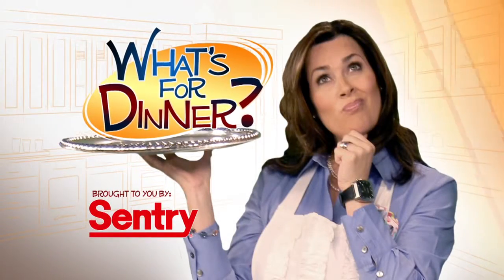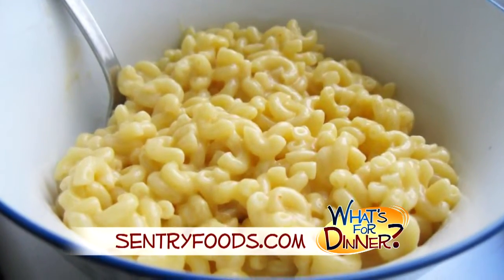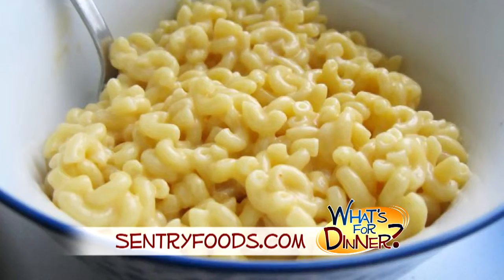I'm Molly Faye from the Morning Blend. For dinner tonight, a comfort meal classic from scratch. Go to centuryfoods.com for this recipe for easy homemade macaroni and cheese.